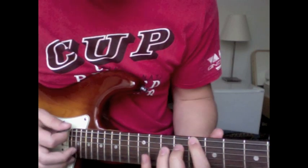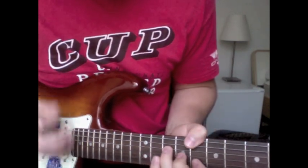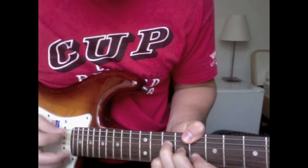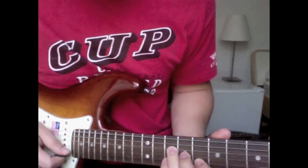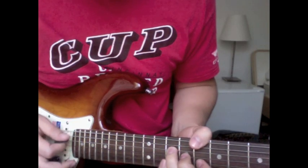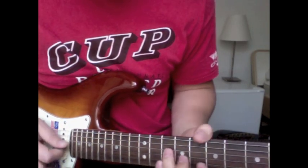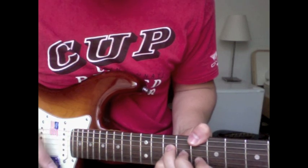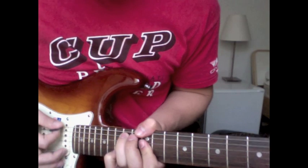And then this chord — you're putting your pinky up there on the ten. And then this one you really kind of just strum through it.